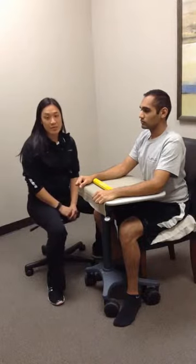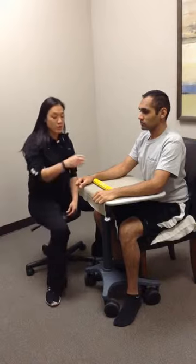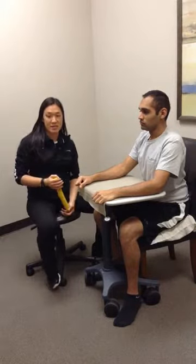These are therabar twists to help with wrist flexion and extension strength. We're going to use this therabar with light resistance and can go into increased resistance as needed.